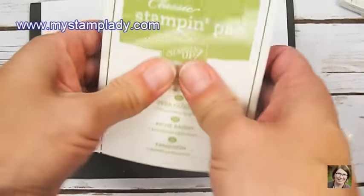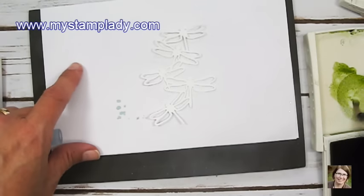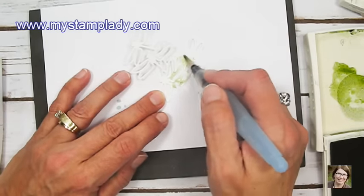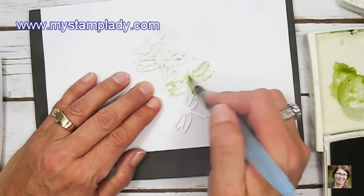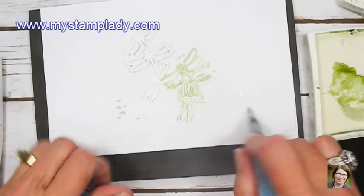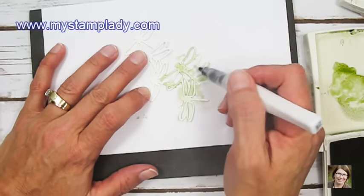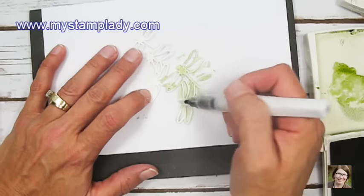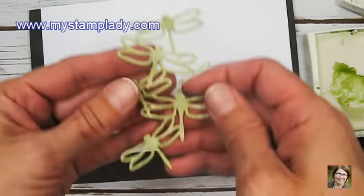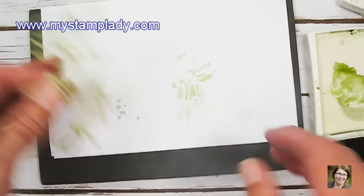Next, I'll be using the Aqua Painter and Clear Wink of Stella. With some Pear Pizzazz ink, I'm pressing the ink pad together to get ink on the top, then picking that up with the Aqua Painter to color the dragonflies. I prefer to use the Aqua Painter first and then add the Clear Wink of Stella afterwards for shimmer. I did one ahead of time — you can see the shimmer. So you have Pear Pizzazz dragonflies with shimmer on top.